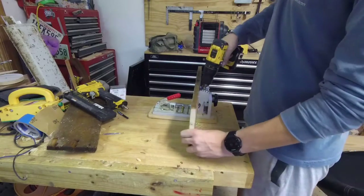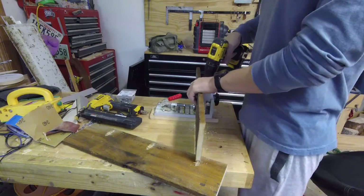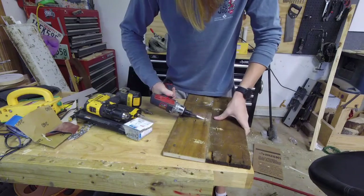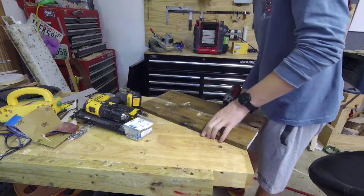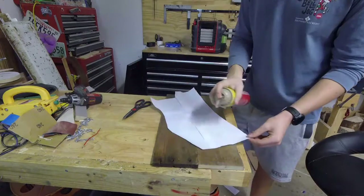That's just one board being cut in half, and I'm going to pocket hole it together with the Harbor Freight pocket hole jig — it works just fine and it seems to be pretty sturdy.